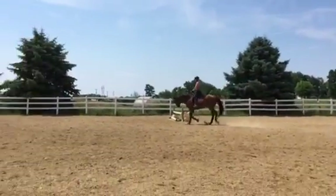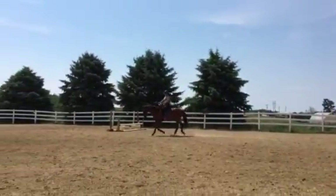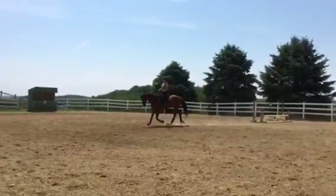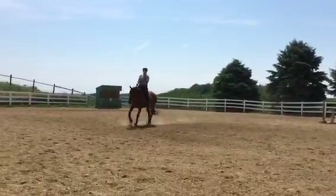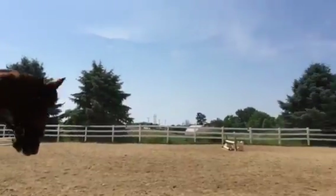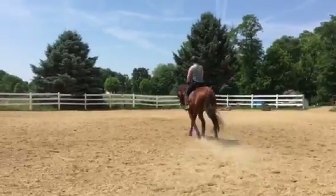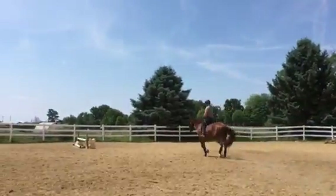When he shortens his stride he doesn't come through his back, so he goes low. You're going to try to get him more up. We don't pull him up — we've got to push him up. So it's inside leg to outside rein.